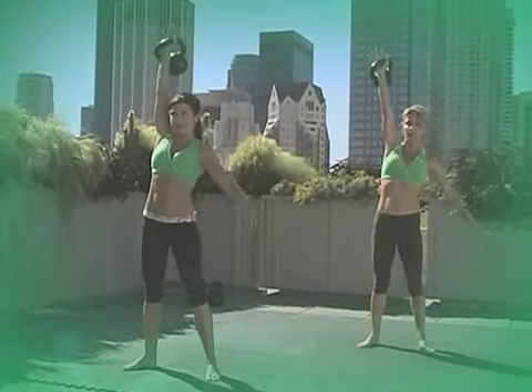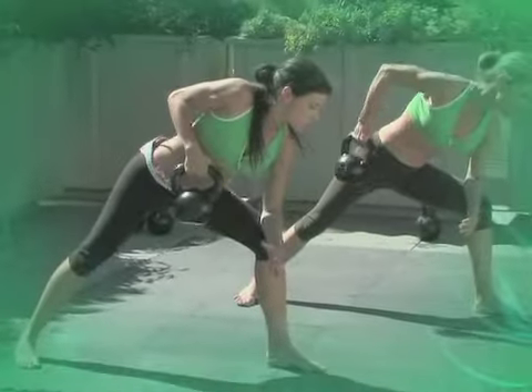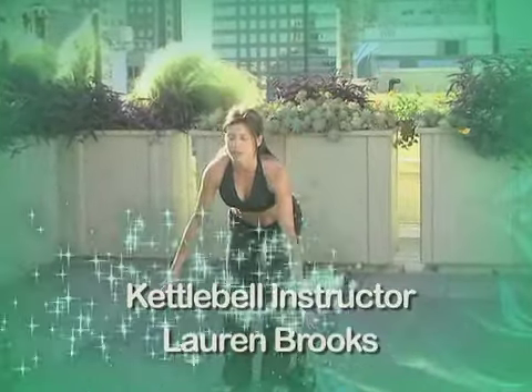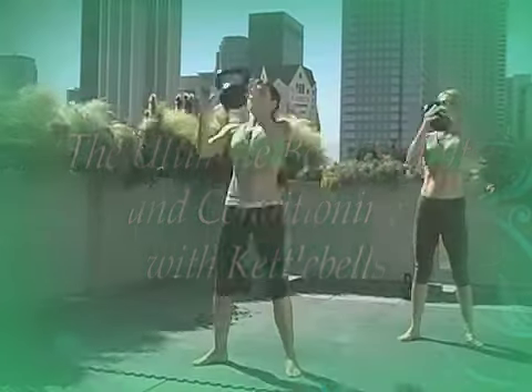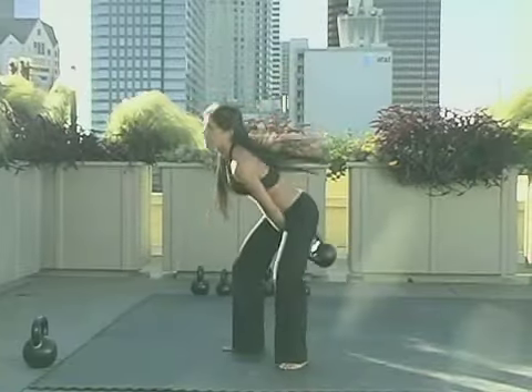Ready to strengthen and sculpt your entire body? This DVD will show you how kettlebells and bodyweight exercises will get you a sculpted and lean body. The demonstrations are clear and simple, even for someone who has never seen a kettlebell, and will teach you how to perform kettlebell and bodyweight exercises with proper technique.